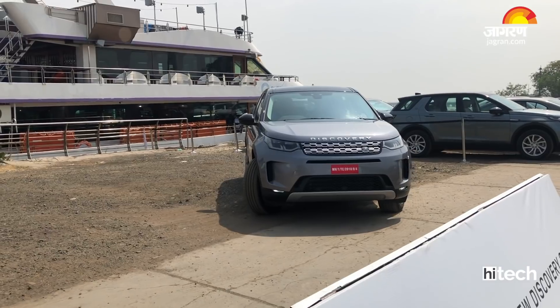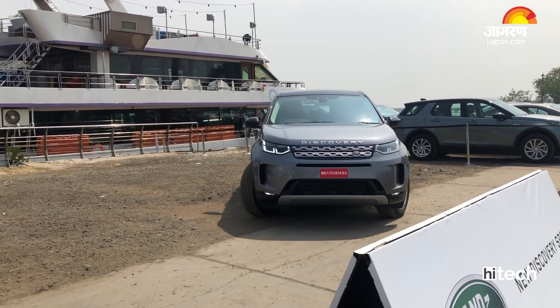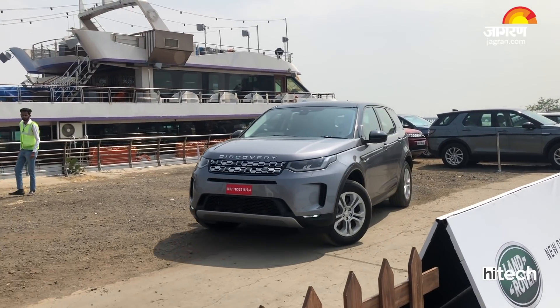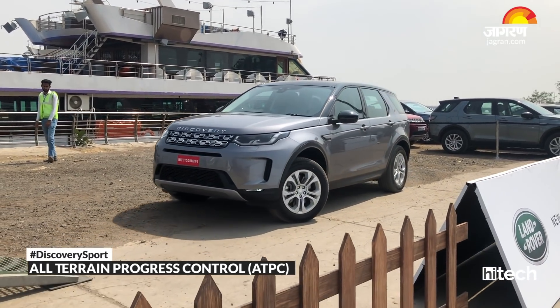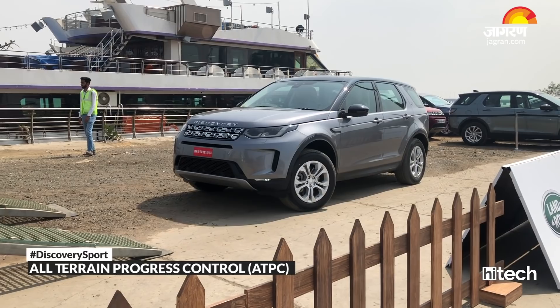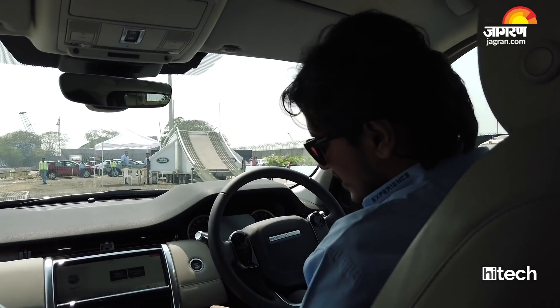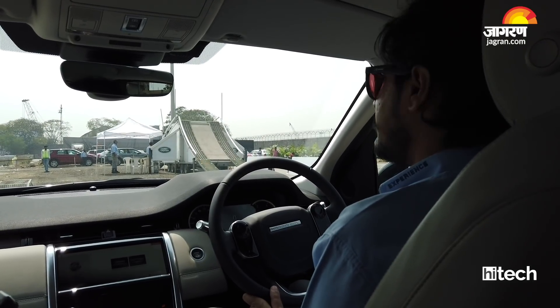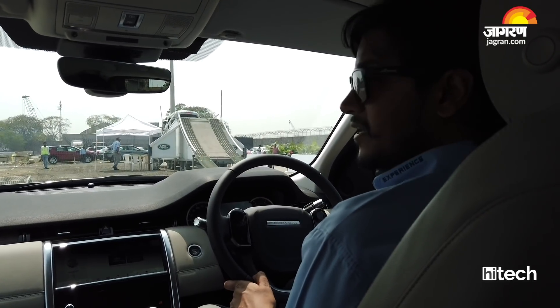This is the legendary Terrain Response system which was fitted in every Land Rover or Range Rover vehicle. There are some modes for that. First is the Eco mode which we use for better fuel efficiency. Then we have a Comfort mode which gives a balanced drive as well as city drive. Third is the Auto mode — it's the Terrain Response 2 which was introduced newly, and it can detect the terrain on its own.